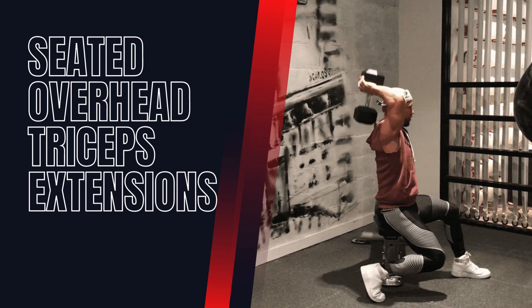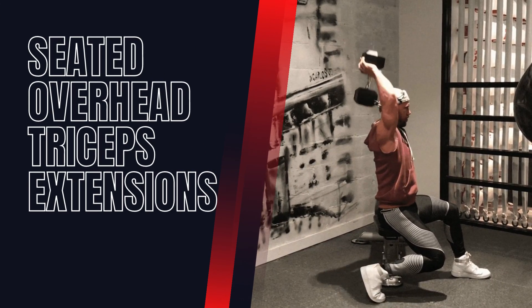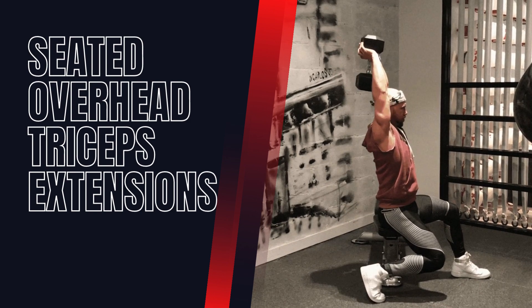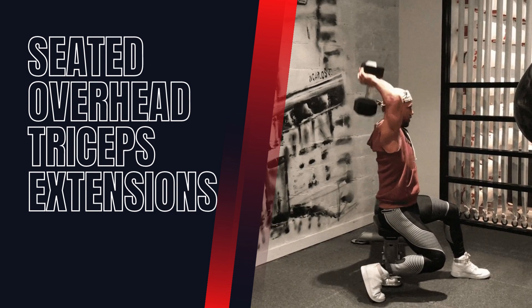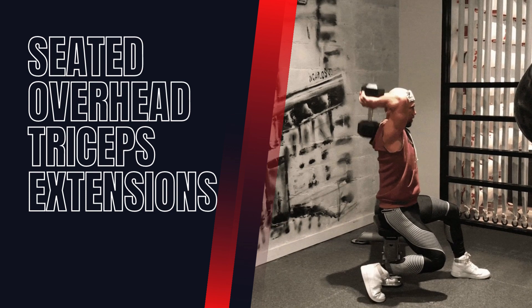Seated Overhead Triceps Extensions. This exercise targets the long head of the triceps. Sit on a bench with a dumbbell or weight plate held overhead with both hands. Lower the weight behind your head while keeping your elbows stationary, then extend your arms back up.